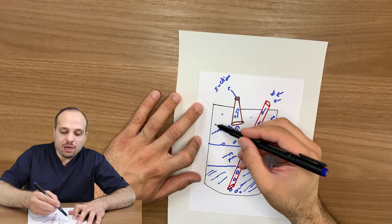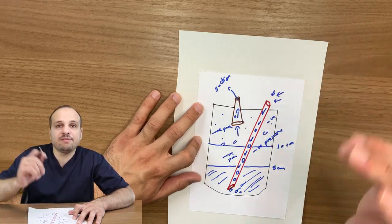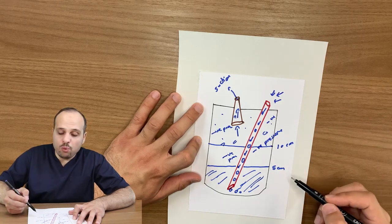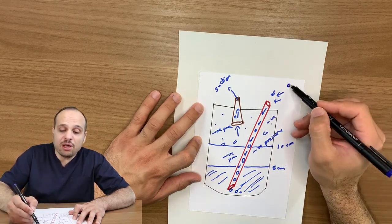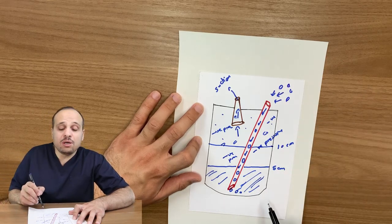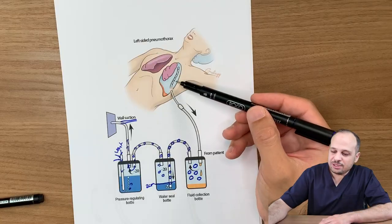The pressure inside this room is based not on how much suction the wall suction is applying — whether negative 80 or negative 150 — that is not the key factor. The key factor is the water level. More water means more negative pressure inside the room, because it becomes harder for air to come in from the atmosphere. Less water means less pressure, because air comes in easily. This point is really important.